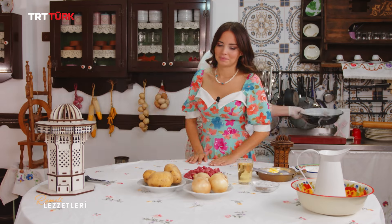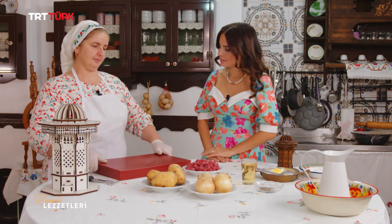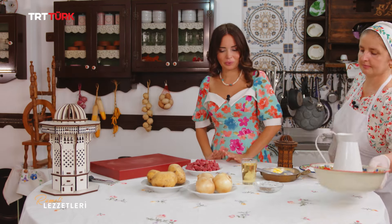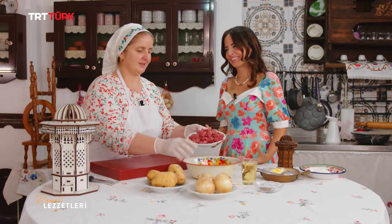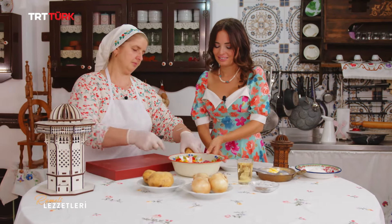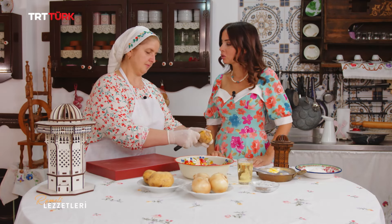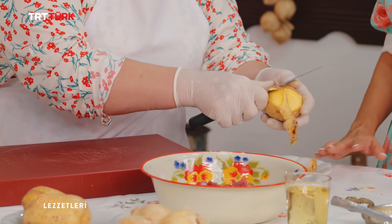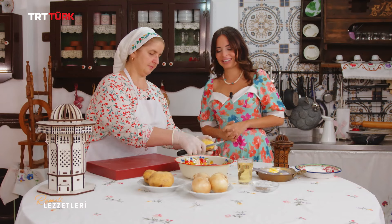İç harcımızda yarım kilo kuşbaşı etimiz var. Bu tarifte kuşbaşı harcı kullanılıyor, kıyma da kullanılabilir ama kuşbaşı daha lezzetli oluyor; eti daha böyle hissediyoruz, lokum gibi oluyor. Patatesleri küp küp kare şeklinde doğuruyoruz; soğanı da o şekilde. Herhangi bir rondadan geçirme işlemi yok. Üç malzeme birbirine çok güzel harmanlanacak ve inanılmaz lezzetli olacak.